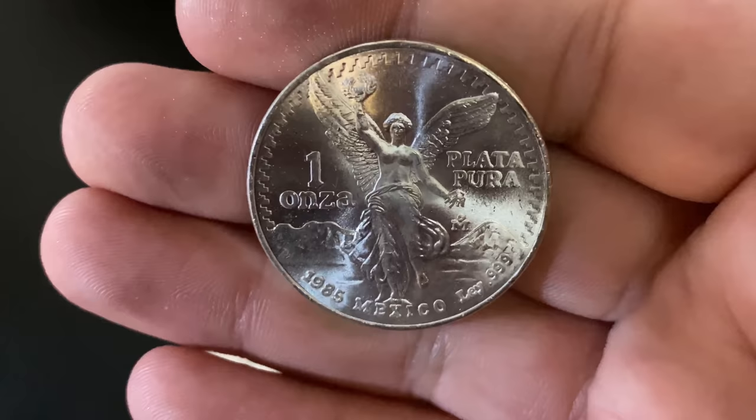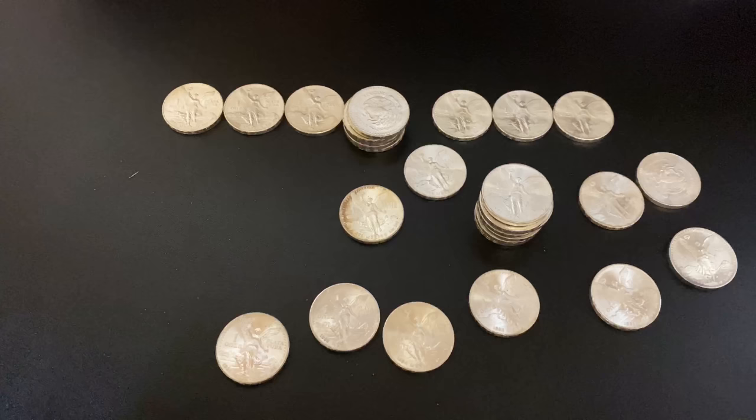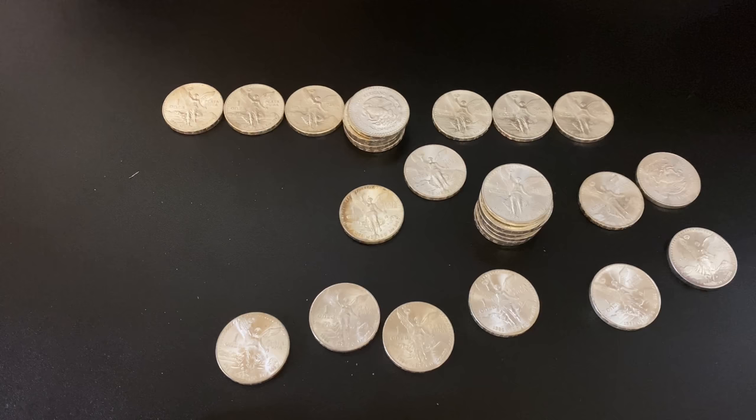That was fun opening that roll — I had a blast. That was sort of my little gift to myself after finishing my monster box of American Silver Eagles. I've been wanting to pick up more of these for quite some time, so I'm glad I did. If you had fun watching, let me know in the comments. Thank you so much for watching — I'll see you all in the next one. Silver Dragons out.